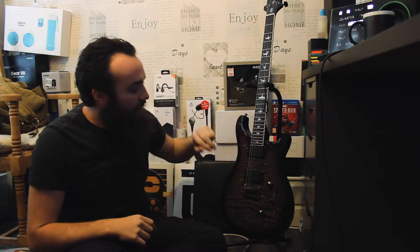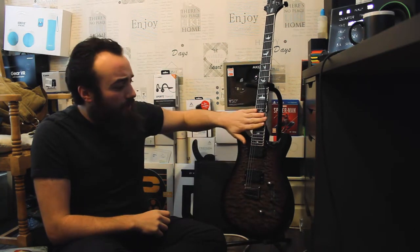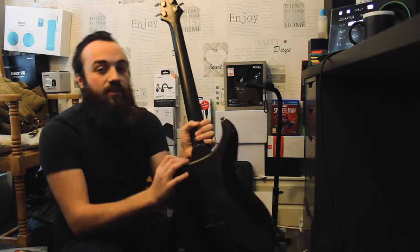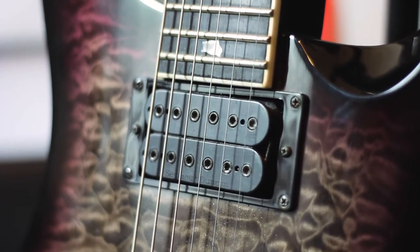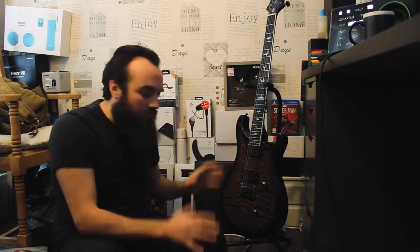This is the PRS SE Mark Holcomb signature guitar. It's got Alpha and Omega pickups, I believe an ebony fretboard — potentially dark stained rosewood — and the Holcomb burst finish. I did have another SE Custom 24 before this one, but I recently sold it to help fund a different guitar. This one is incredible with the satin finish neck — it plays amazingly and I don't think I could ever give this up. For six-string guitars, especially on the budget side, PRS have just nailed it. Every guitar of theirs I've tried has been amazing, and this one looks beautiful.